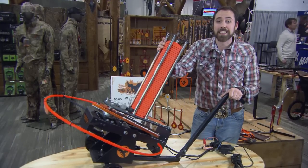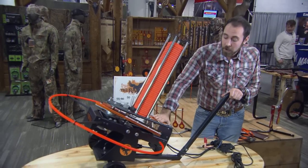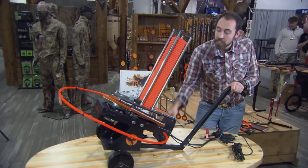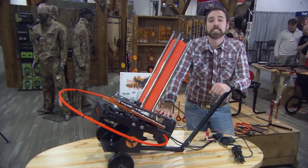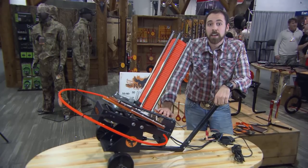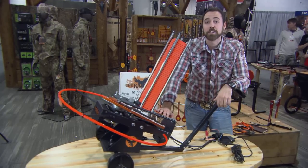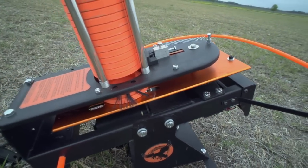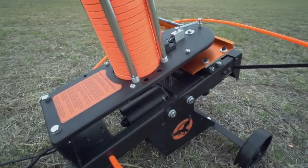Now the Raven has a couple new features I'd like to show you. We have a new hand crank on the back. This hand crank is going to allow you to adjust the spring tension of the trap thrower in the field. This is great for kids or novice shooters if you wanted to back the spring tension off and really just float the clay out there. All you have to do is crank up the tension with your hand without having to use any kind of wrench or spend any time busting up your knuckles.